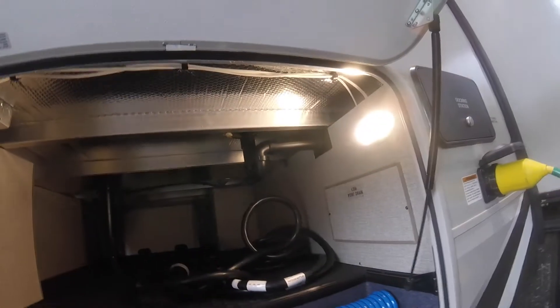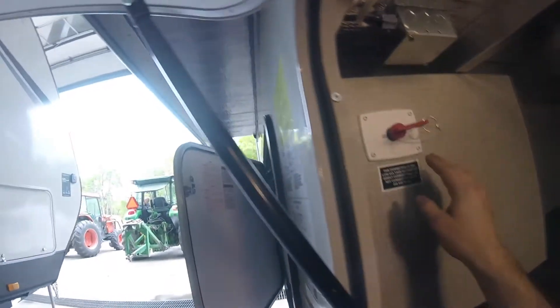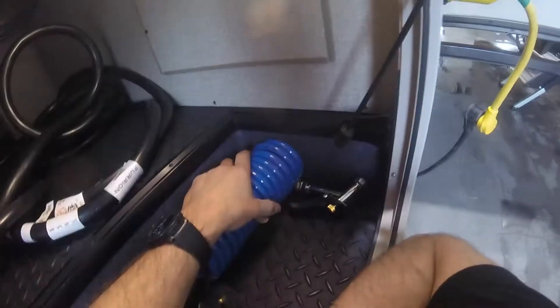Next, we have side access to your storage compartment. In this compartment we have a battery disconnect, your sewer hookup, your park adapter, your park cable, and your spray port.